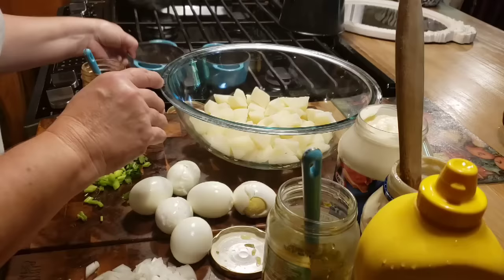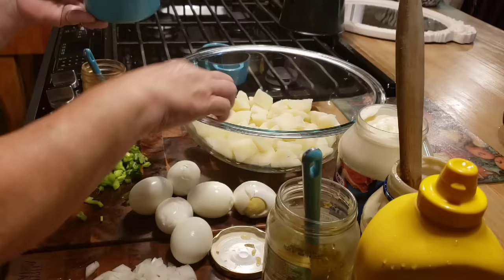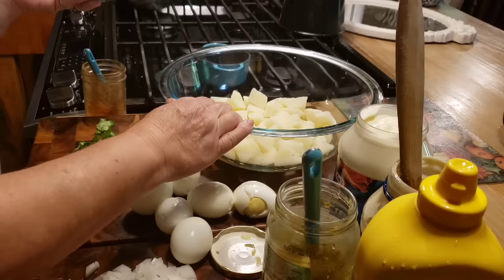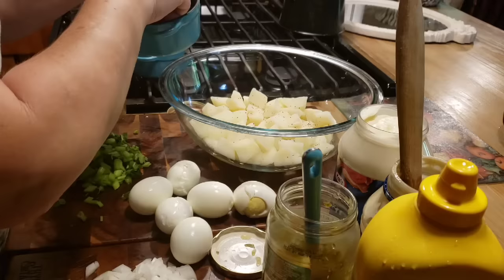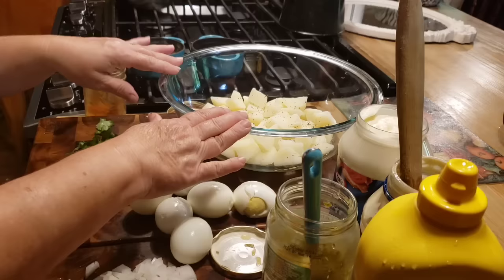First, we've got our boiled potatoes, got them diced up. Now if you want to, you can mash them - a lot of people like their potato salad creamy and mashed up. I'm just going to take a little salt, not too much, and salt my potatoes. I started steaming my potatoes, but these were fresh out of the garden so I just boiled them. You can leave the skins on too - I came really close to leaving the skins on, but I just washed them good and peeled them. Any way you want to do it.